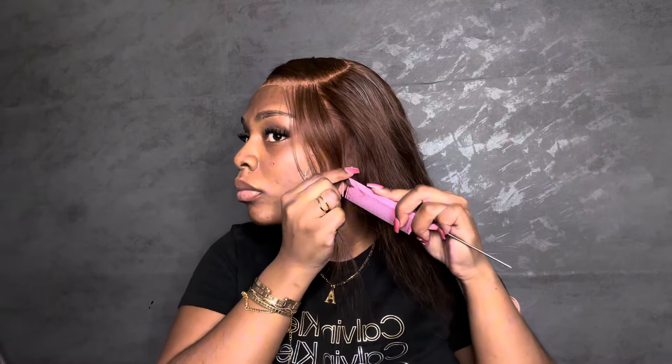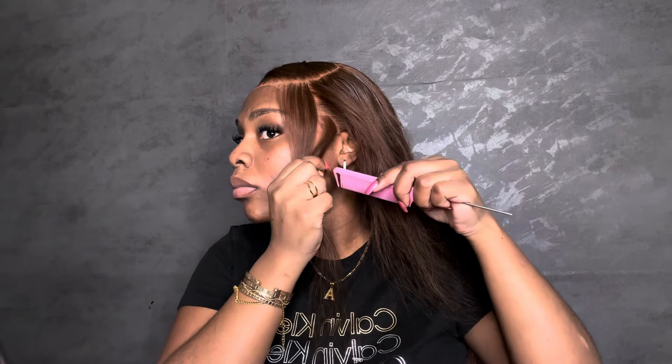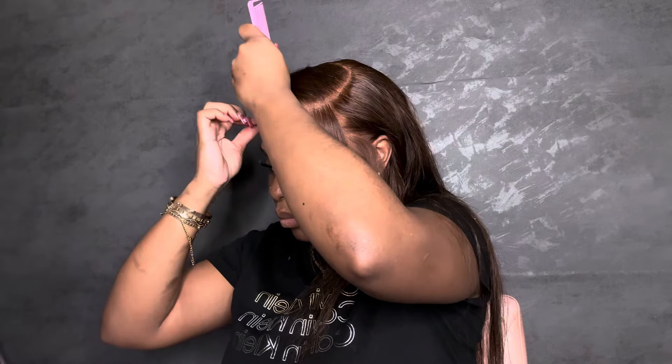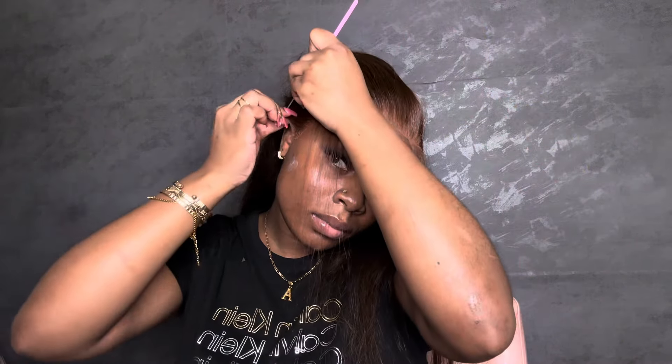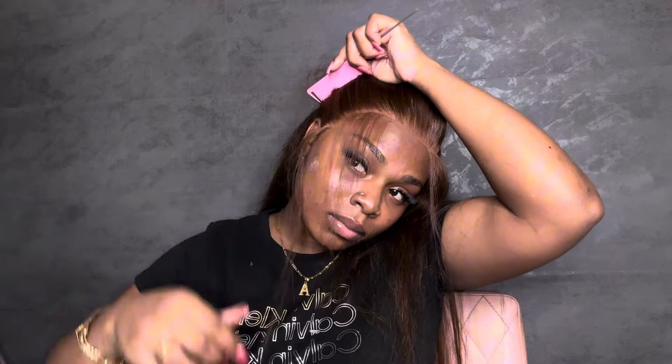After cutting my lace off, I'm going back in with the same brush and applying more foundation onto my lace to make sure to get most of the ashiness out before I melt it. Then I'm going in with my tweezers and thinning it out just a little bit — I don't like it too thick or too thin, but definitely on the thicker side. I love a lot of baby hair, which is why I pull so many hairs out. I make sure everything is even — I love when my baby hair is super full.